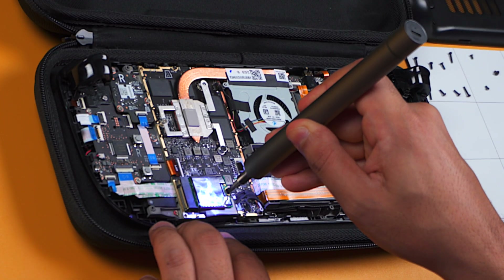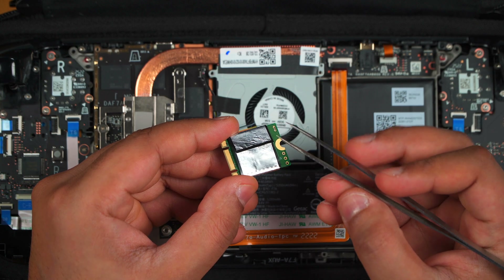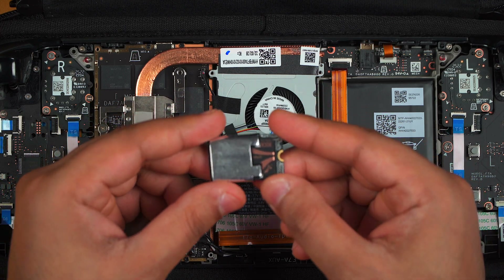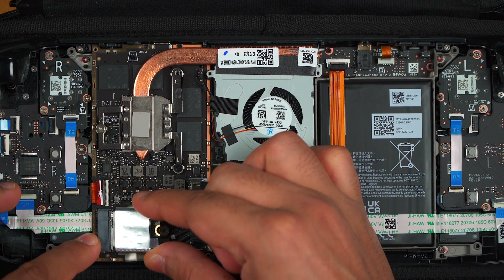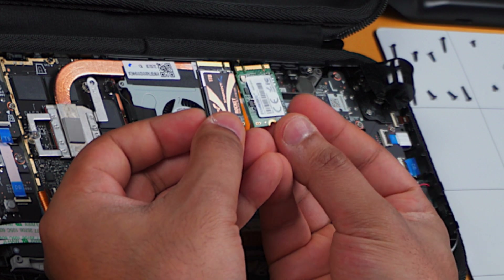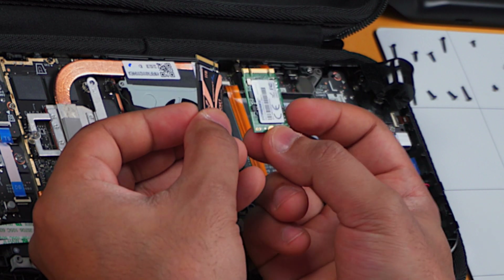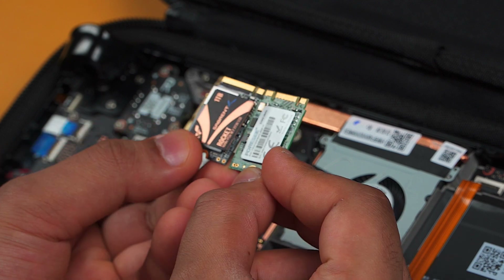Now we can crack on with the SSD. Unscrew the screw that holds the SSD into place and then pull out the SSD by gripping it at its edges. Use your tweezers to pull off the ESD shield from the old SSD as you'll need to transfer this to the new one. Transfer the shield onto our Sabrent Rocket SSD, then insert it into the Steam Deck at a 45 degree angle and screw it back in. Here is a comparison between the 64GB SSD that comes with the Steam Deck and our Sabrent Rocket 2230 SSD in the 1TB size — it fits absolutely fine with no issues whatsoever.